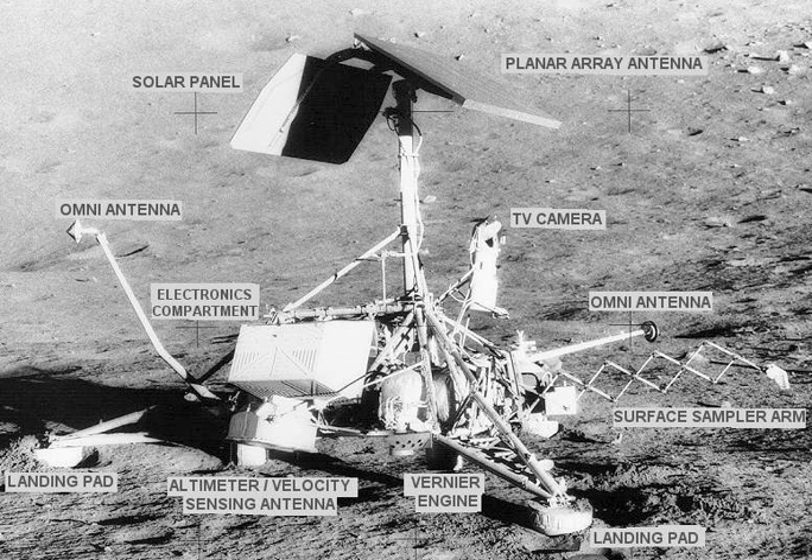The Surveyor Program was a NASA program that, from June 1966 through January 1968, sent seven robotic spacecraft to the surface of the Moon. Its primary goal was to demonstrate the feasibility of soft landings on the Moon. The Surveyor craft were the first American spacecraft to achieve soft landing on an extraterrestrial body.